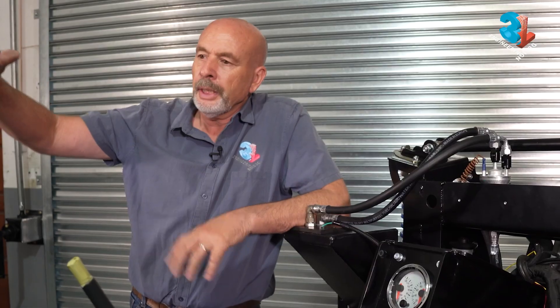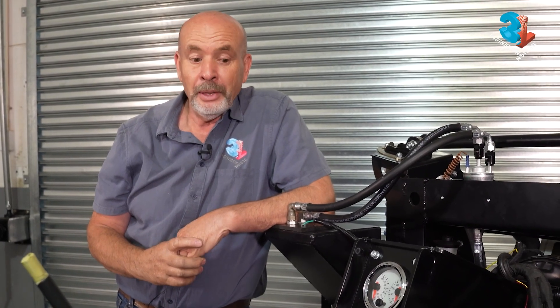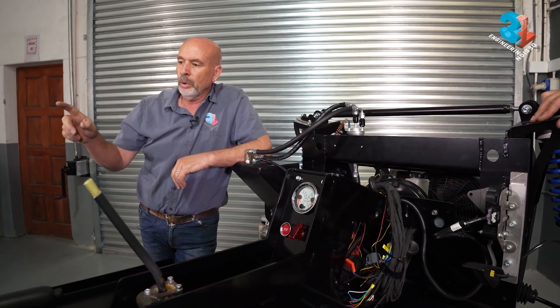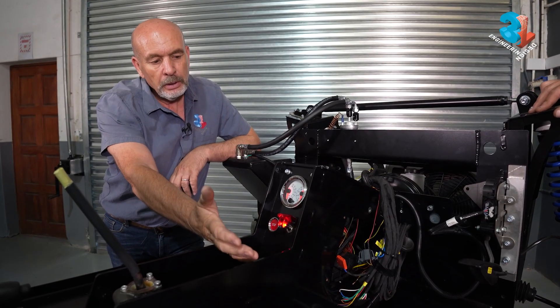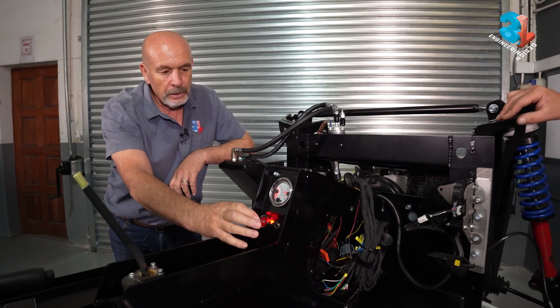After all the chassis assembly, suspension assembly, and engine and gearbox being mated and installed in the car, we're at a point — and I must say I'm a little bit nervous — we're ready to turn the key. We've got fuel, ignition, water, and oil pressure. Everything is happy. Let's see.